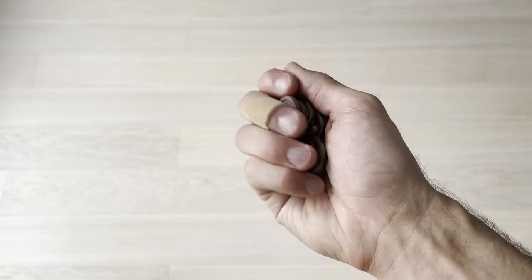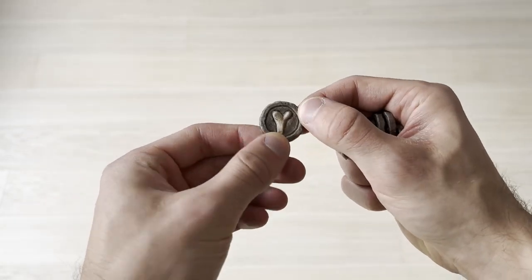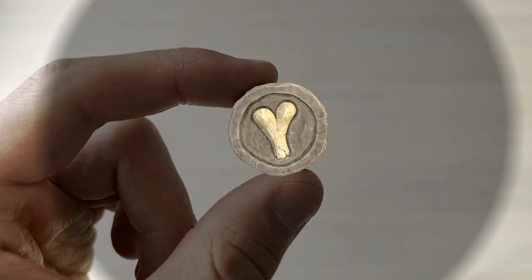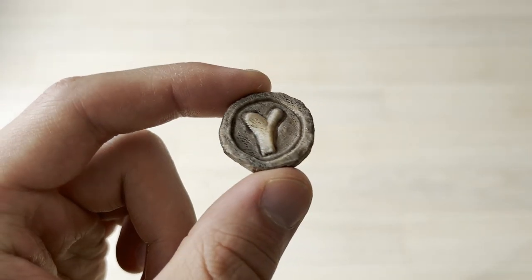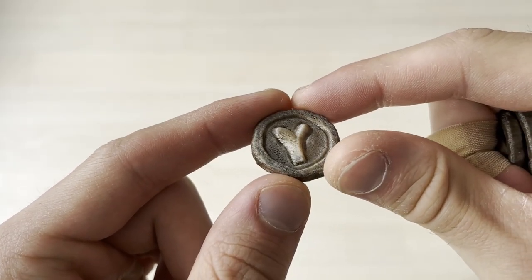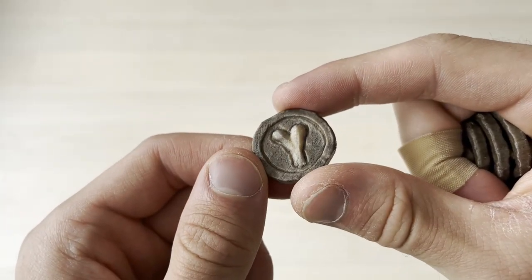This is what my bone tokens look like. They are 3D printed as one piece and then stained. However, compared to the in-game model, there's a bit too much contrast between the bone and the coin, which I'm not too happy with. Also, there is some leakage of stain on most of the tokens, which looks a bit meh.